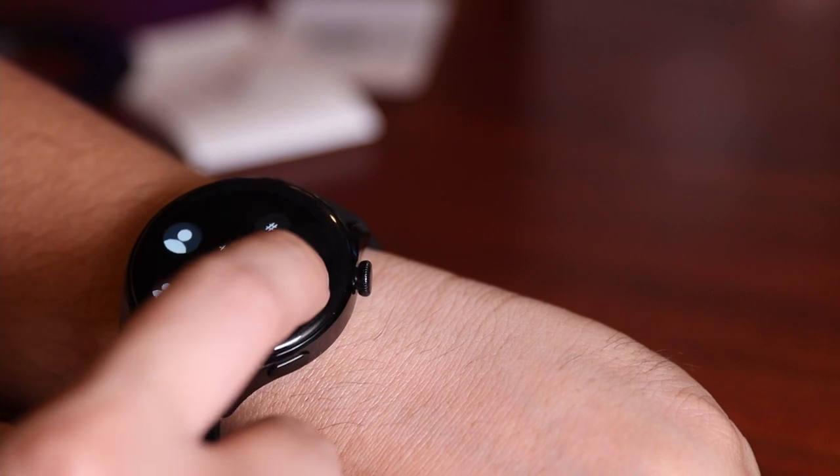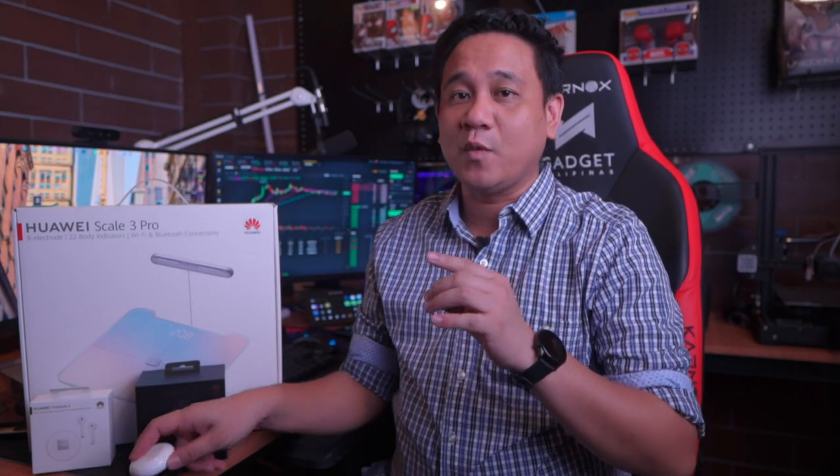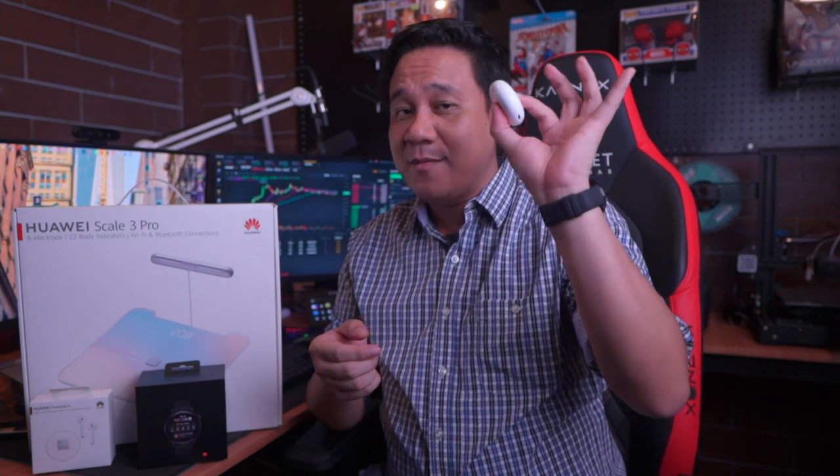I've written an article that explains Watch 3's many features on our website — you can check it out in the description box below. Now, while we're on the subject of Huawei Watch 3, I found a perfect companion that matches it very well: the Huawei FreeBuds 4.